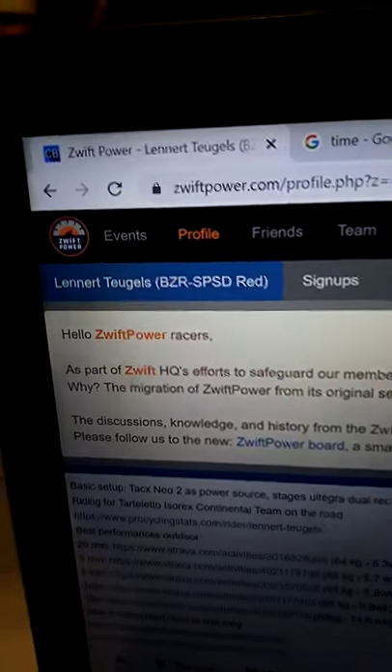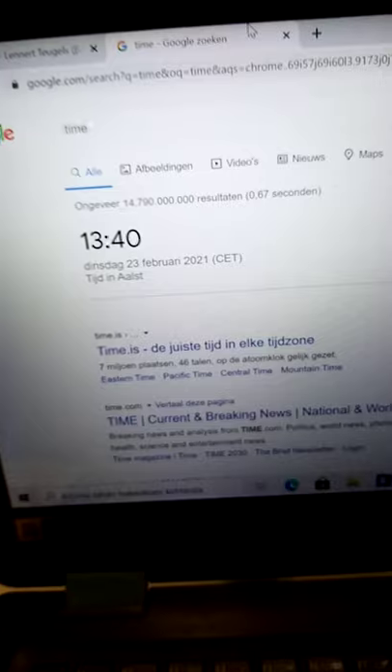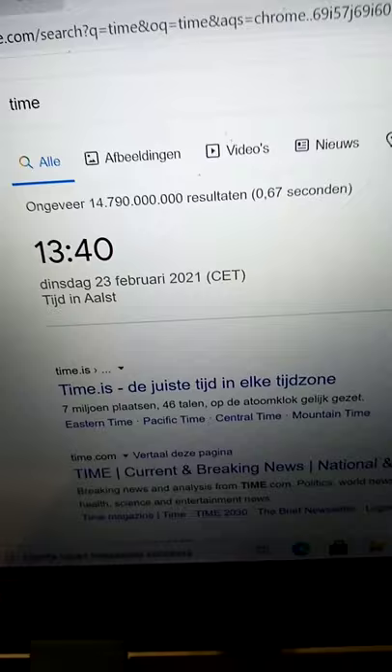Hello and welcome to the weigh-in video of Lennart Turles from BZR, Belgian Rift Riders Sport Solid. The time is 23rd February, 13:14, so 1:40 p.m.